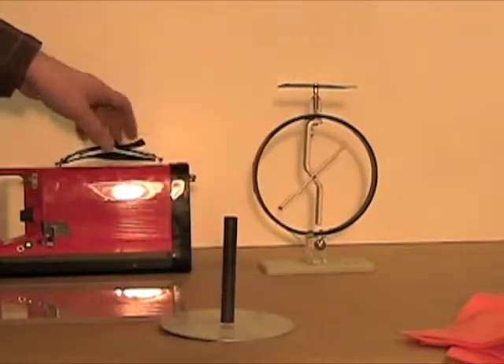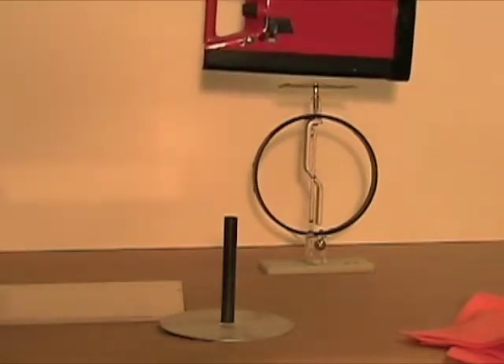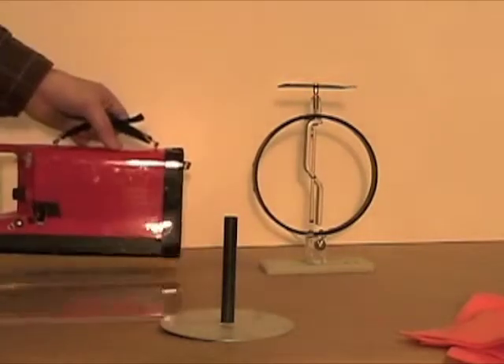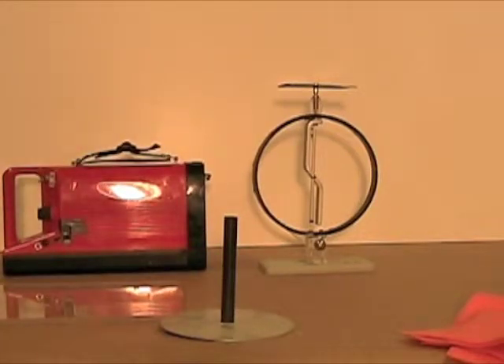Now we use the lamp, and the electroscope loses the charge completely — all charge is gone. Why?